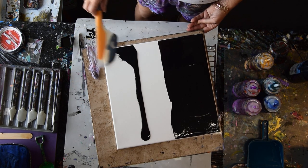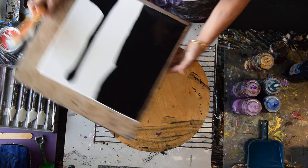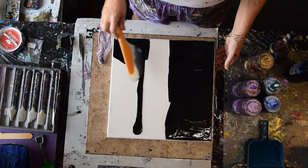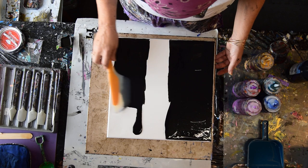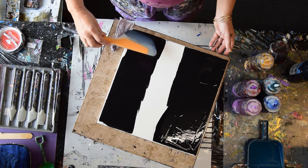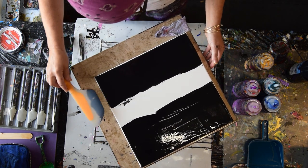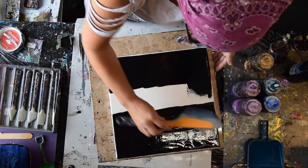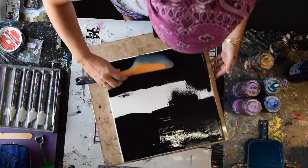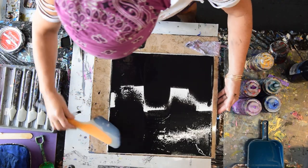A turntable is a regular turntable — it's just a lazy Susan. It works as well, if not better, than what I have outdoors. And if the weather ever stops being rude, I'll be back out there. I'm not sure that I want to do this completely equidistantly. This is a good place for me to start, and I think I'm just going to use whatever's going over from either side, because I can.